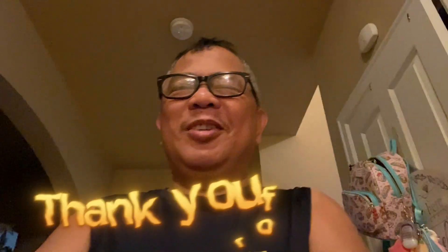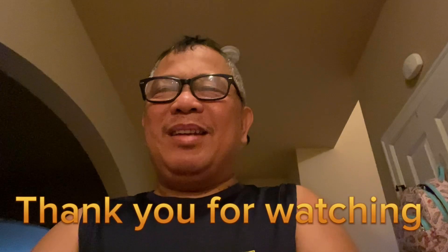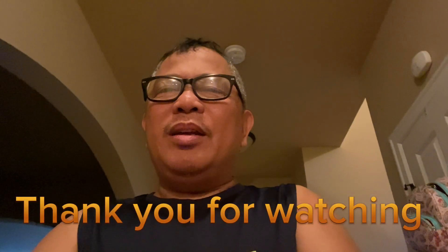Maraming salamat sa pagsama sa pagkain. Finished na! Don't forget to subscribe po sa Jasmar Mixblog. Maraming maraming salamat!